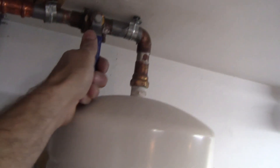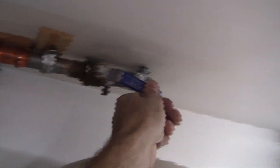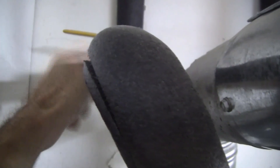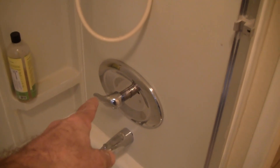I still have to burp the water heater. Let me go ahead and put the expansion tank back on — okay, that's back on. I need to open up the hot water outlet valve from the water heater.